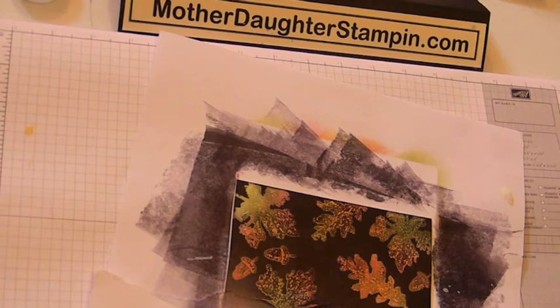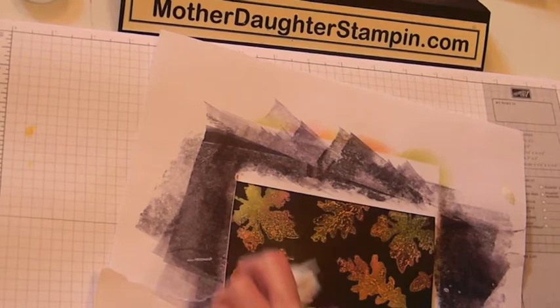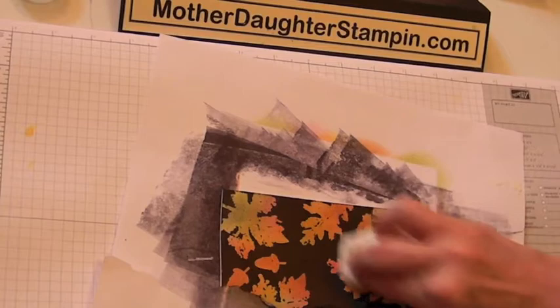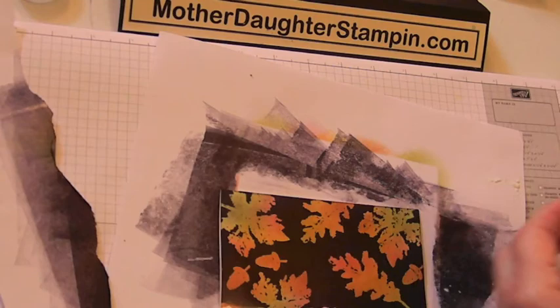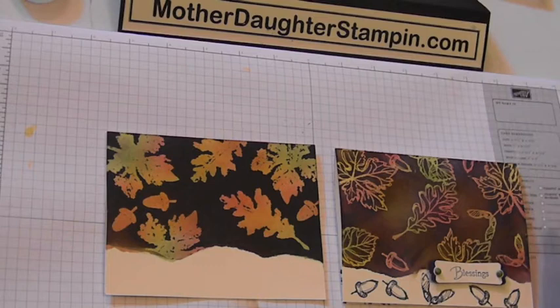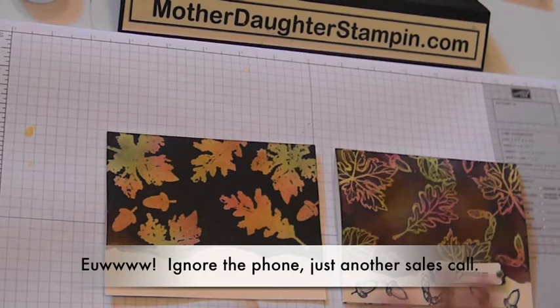When you get all that done, you're going to take a Kleenex or paper towel and go over where the stamps are, just taking the ink off the top of your stamped images. What you have left behind is all the colors that you put on your fall leaves. Take your mask off, and there you go. I'm a little divided — which one do you like? On this one I could put a stronger coat on it — that might have worked out well too. But I like both of them.